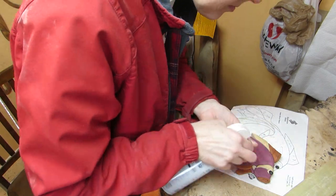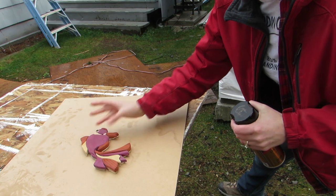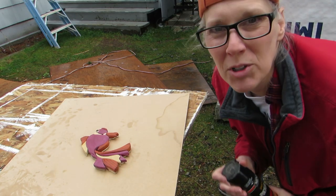I used a little air from the can and wiped it all with a little tack cloth. Then sprayed on some finish. I'm doing this in between rain showers.